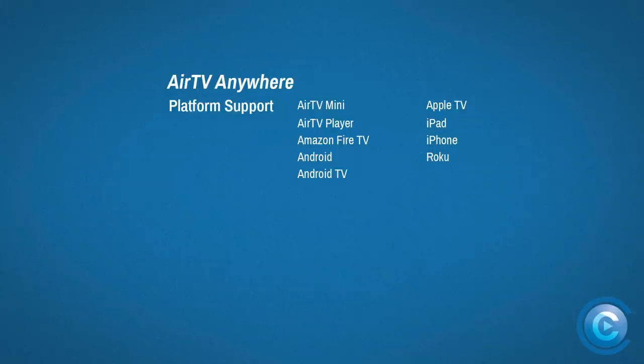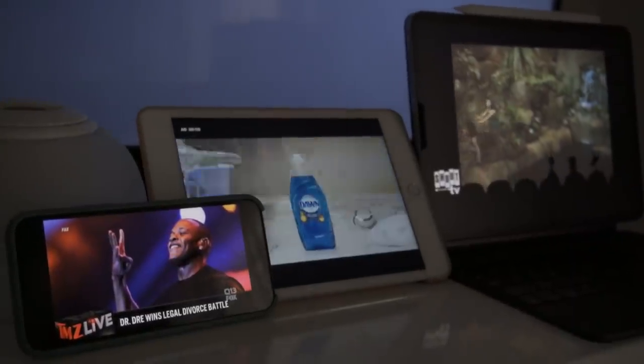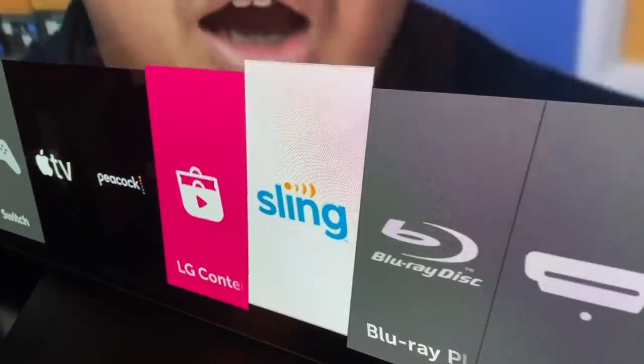The whole point of the Air TV Anywhere is to stream your OTA content all over your network, so strong platform support is pretty important, and the device does a solid job of checking a lot of the bigger boxes. Supported platforms include familiar names like Roku, Fire TV, iOS, and Android. But it's important to note that just because a platform supports the Sling TV app, that doesn't necessarily mean it'll support the Air TV Anywhere. For instance, once I got the device set up via my iPhone app, I was able to access OTA content through the Sling app on my iPad and Roku, but not through my LG OLED Sling app. So be sure you've got the right devices on hand, and check the Air TV Anywhere's specific device support before taking the plunge.